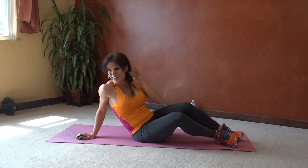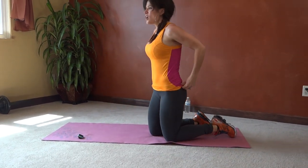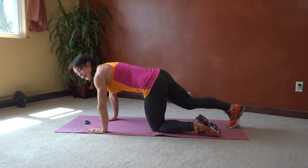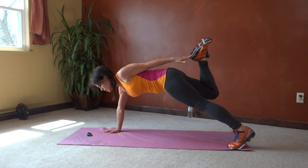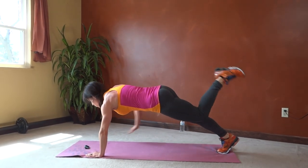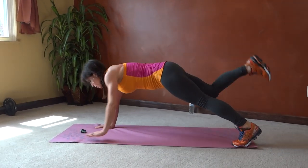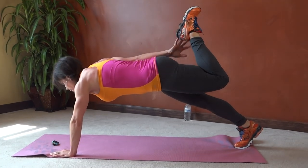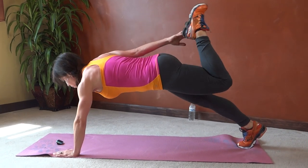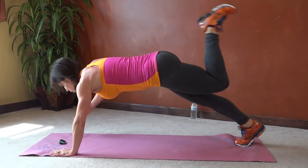Next we have heel tap plank. Back to the plank position, core pulls in tight. Left hand reaches back to tap right heel — so opposites — and then switch sides, keeping the core tight to support that balance. Keep breathing.